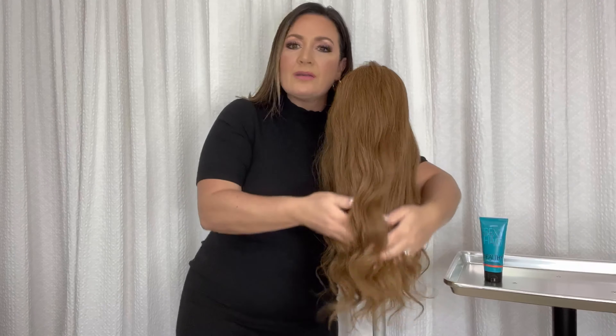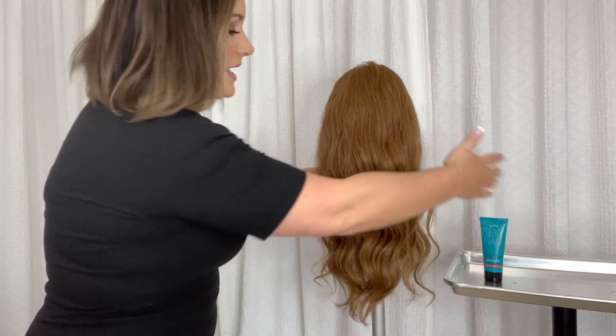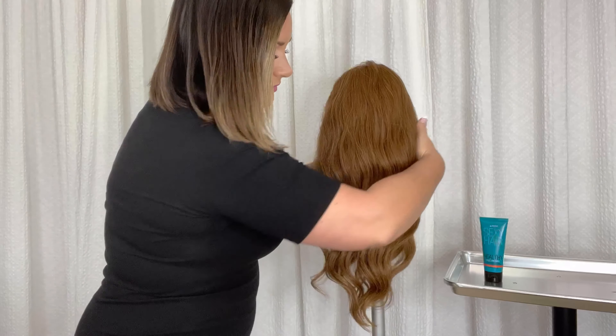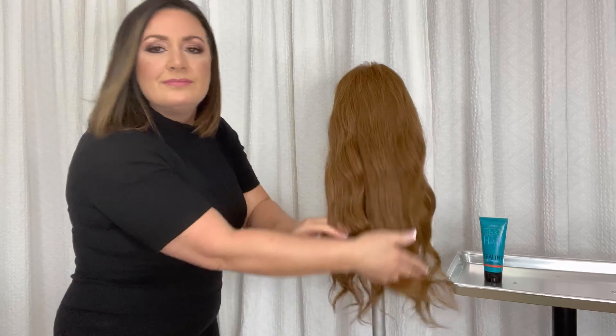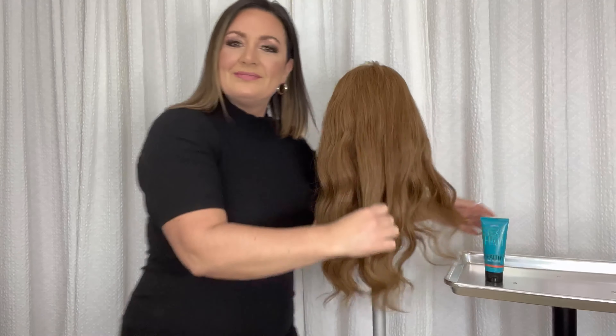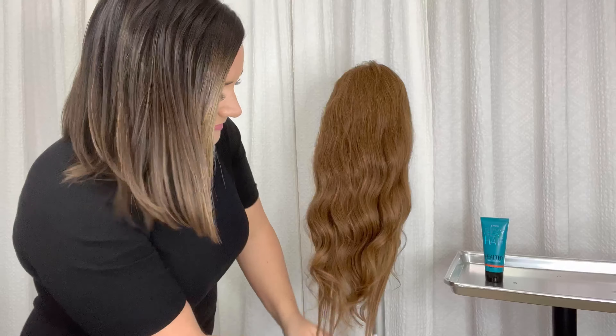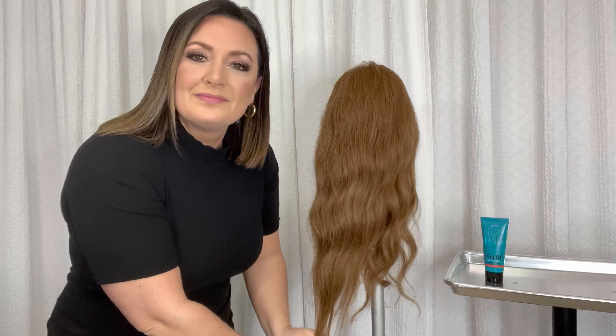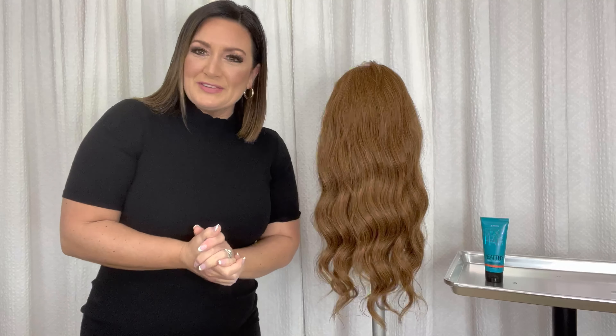See how now those curls are really polished and smooth, and we've taken away any of those split ends from the ends of her hair. What a beautiful difference, right?